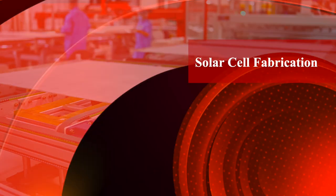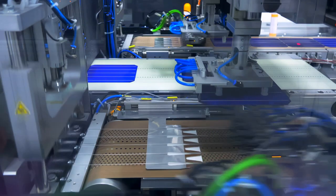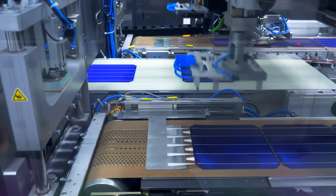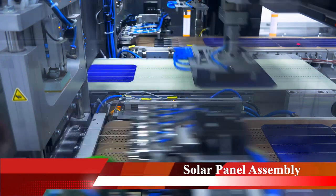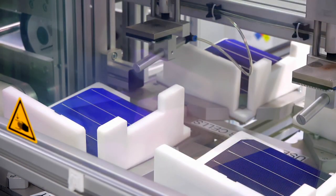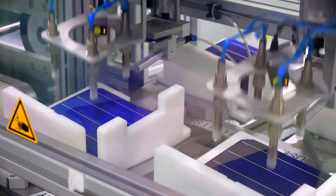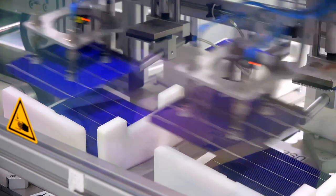The heart of the solar panel line is the solar cell, which involves doping, cutting, and metallization. It's time to put it all together — we'll see how solar cells are carefully assembled into the solar panel, including the circuit setup and encapsulation to protect against environmental factors.